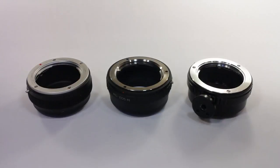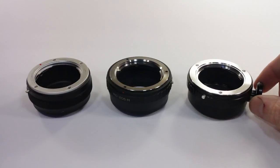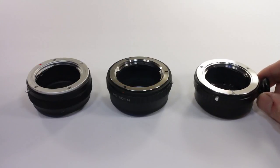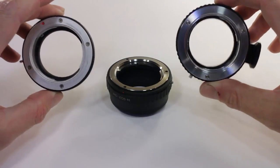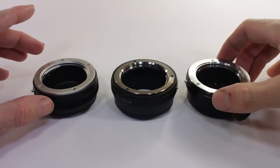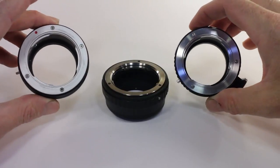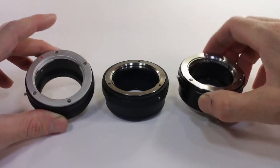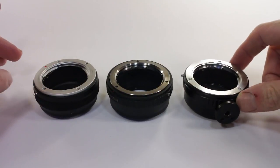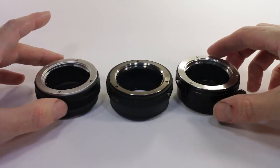Hello, Mark here. Today I'm looking at an essential piece of equipment if you're using a mirrorless camera with legacy glass. Whether it be Sony NEX, Olympus, or in my case an EOS M, you're going to need some sort of adapter so you can put old glass on. I really like using Minolta glass, and I've been using these adapters for a number of months, so I can comment on how good or bad they are.